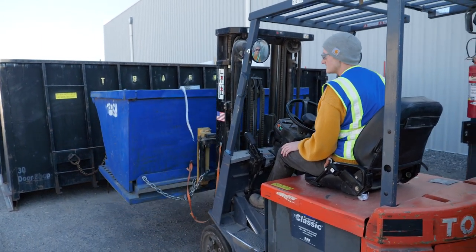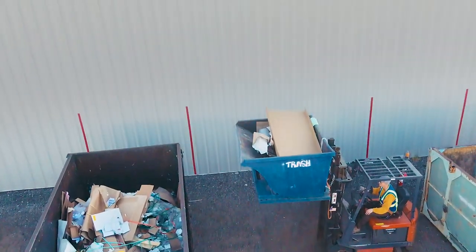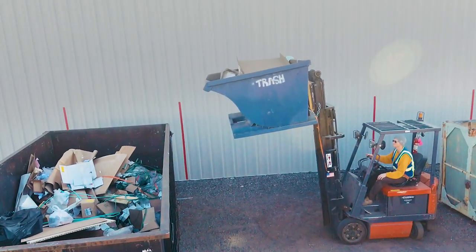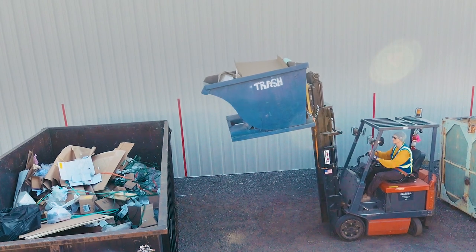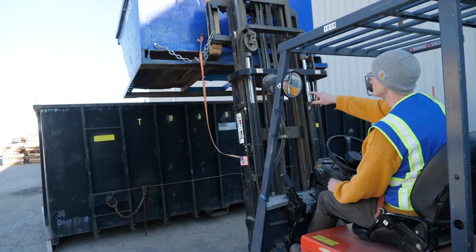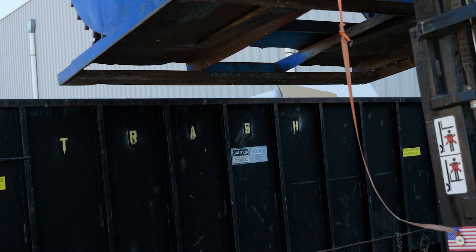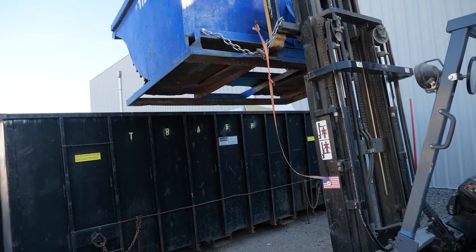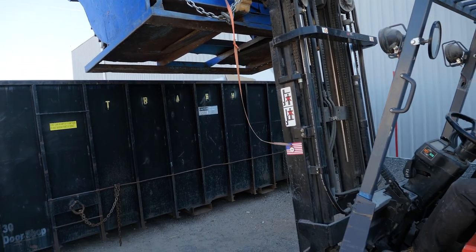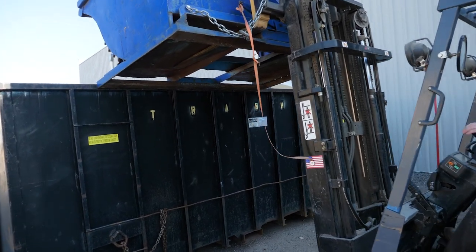I'm going to lift the dumpster high enough up that I need to go. Then I'm going to tilt forward before I go forward and lower it to where I can see the front of the dumpster lines up with the lip of the trash. Then I'm going to go forward and try to meet that, approaching it squarely. I'm not going to ram into the dumpster — I'm just going to kind of meet it.